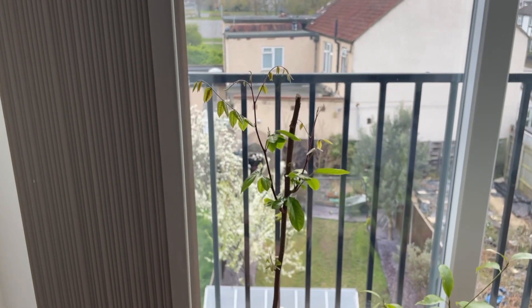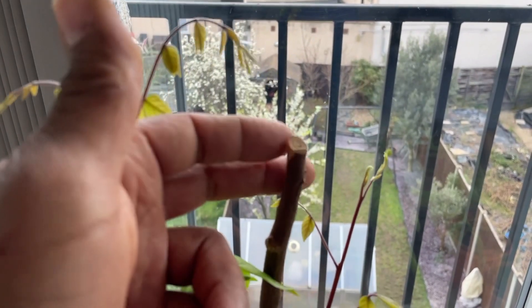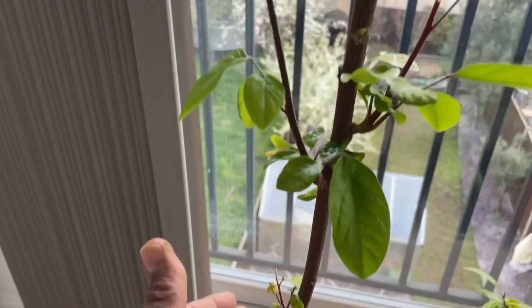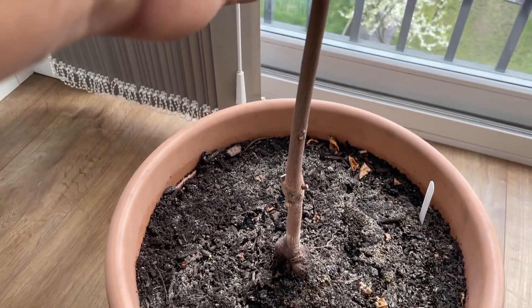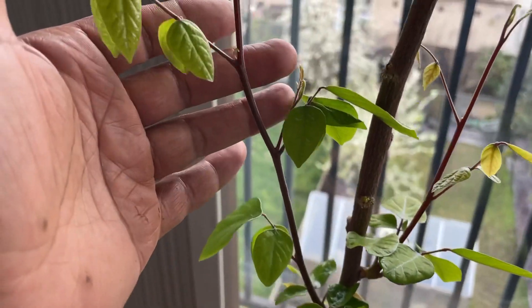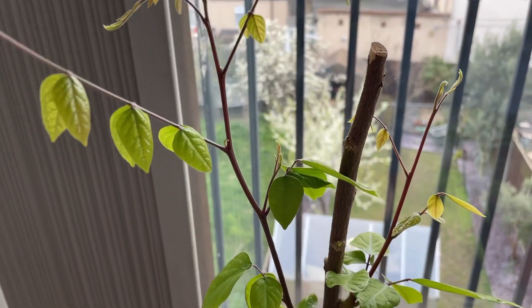We'll start off with my starfruit tree here. Last year I gave it a real hard heavy prune because it was growing really lanky and quite flimsy — I just wanted this stem here to get a lot thicker. So it's doing really well now and it's started to leaf out, which I'm really happy about because it took a long time to leaf out.